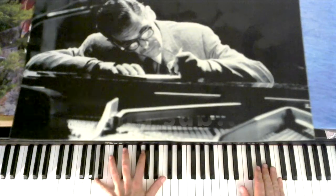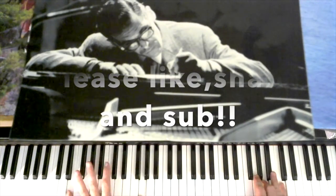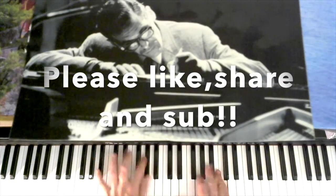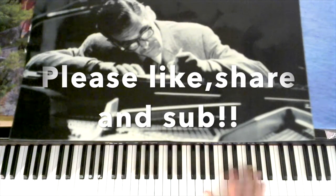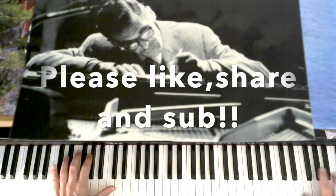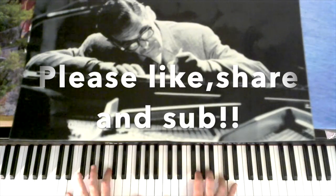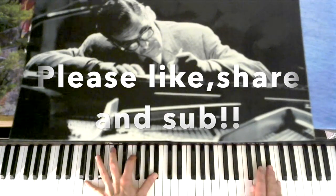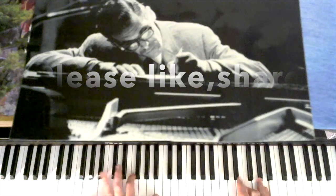Again, 2-5-1 into the D minor, 3-6, 2-5 into B-flat. 4-5-1 into the D minor. E-flat minor, C, D minor. Same as before.